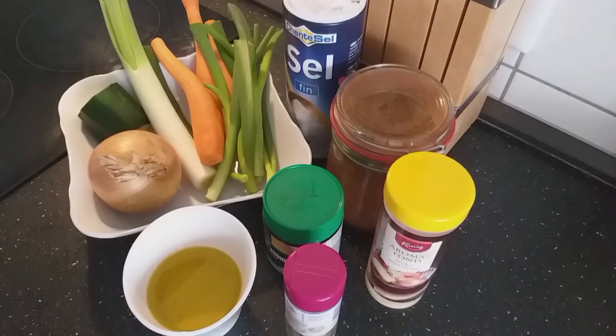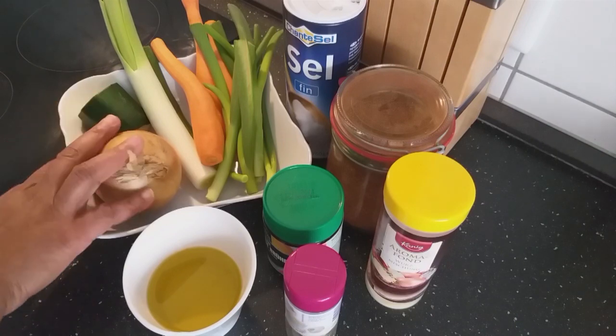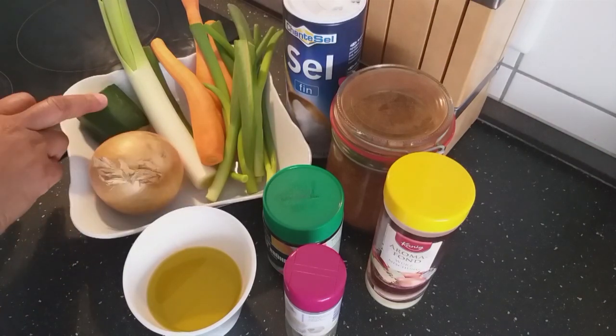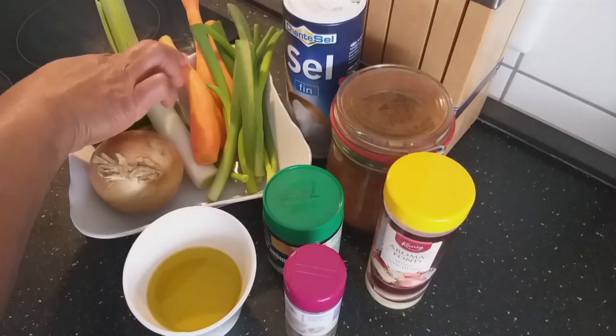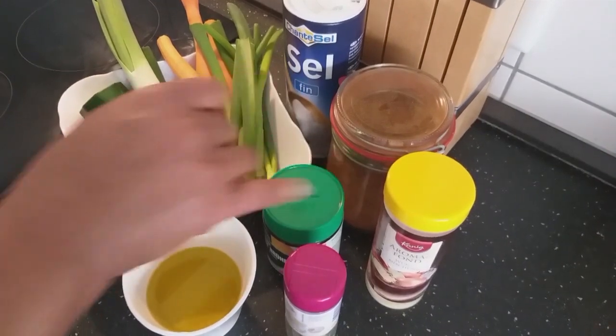Hello everyone, welcome back to my channel. Today in my kitchen I'm preparing vegetable fried rice. I have here my vegetables — I'm using zucchini, leek, carrots, and spring onion. I also have here one big onion, olive oil, and my vegetable seasonings.